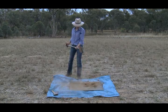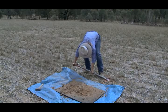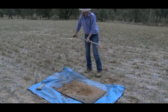Step 3. Drop the soil mass onto the board three times from one metre or waist height.